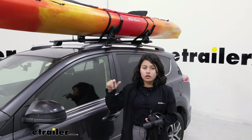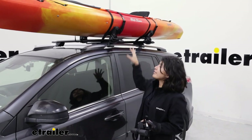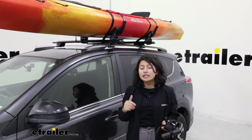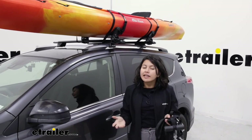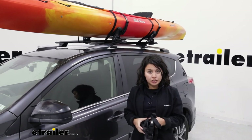So you have your longer kayak or longer cargo like a paddleboard on a carrier which is on a roof rack. You already have the center strapped down, but you're not done yet. You still need the bow and stern tie down points. Those are very important because they work like safety chains in the kayak transporting world — an extra step to make sure your load is secured.